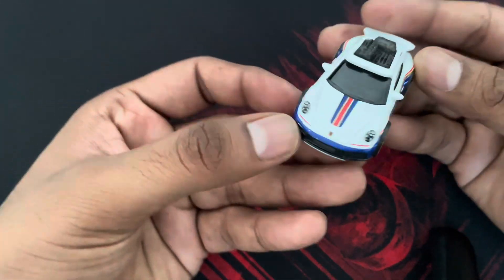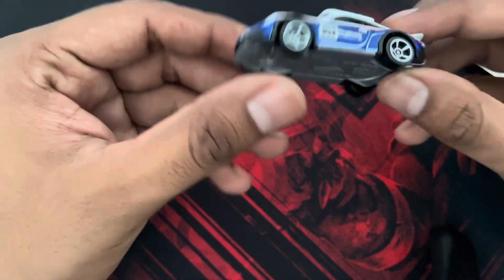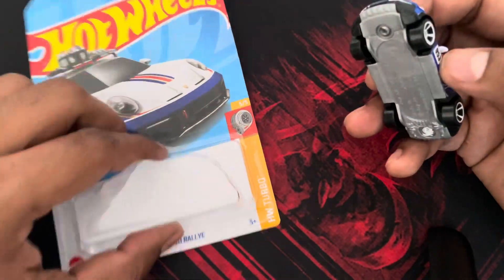It doesn't feel good for a Hot Wheels fan to uncard this, but this particular casting is pretty cool. I got it at the MRP of 179 rupees, which is worth the money.